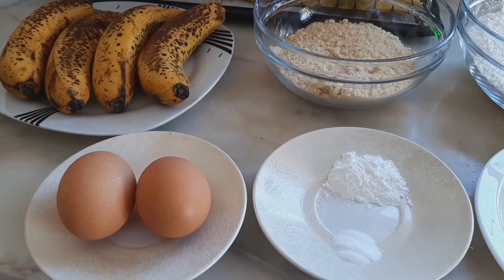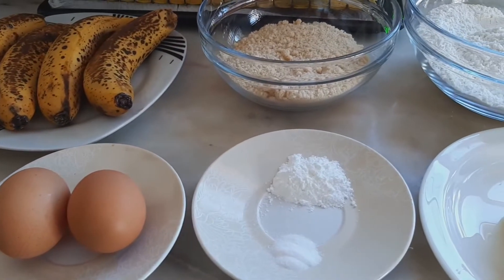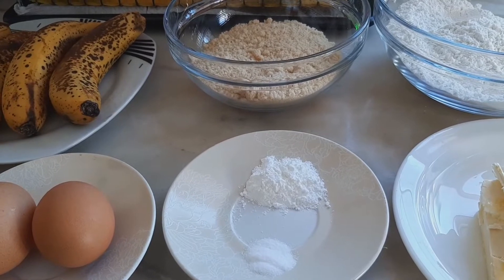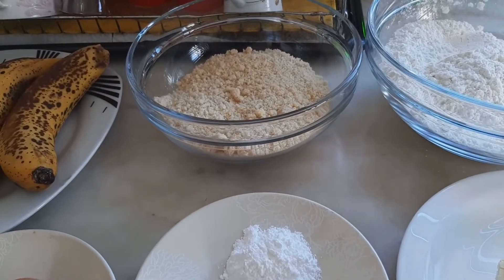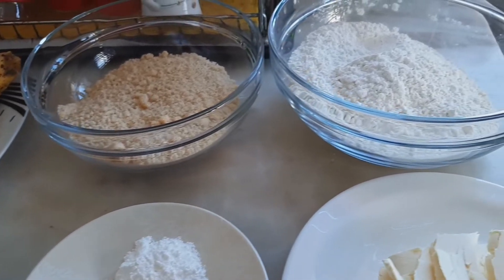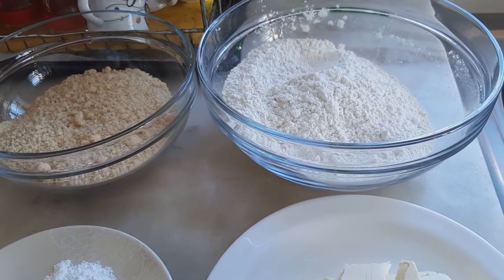So these are the ingredients I'm going to be needing for this bread. I have two eggs, four overripe bananas, half a teaspoon of salt, one teaspoon of baking soda, and two cups of brown sugar — you can use white sugar if you want.